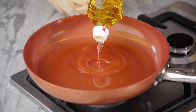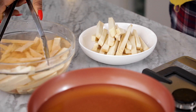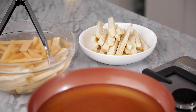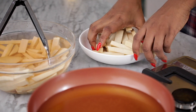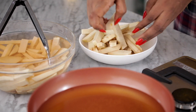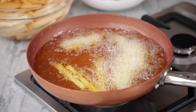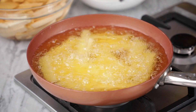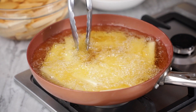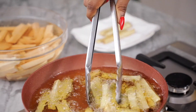Heat up enough oil in a pan. I had to salt the yam in batches because they were browning very quickly if not kept in water. Then place the salted yams in the hot oil and fry till slightly crisp. When fried, place on a plate lined with paper towel and continue frying the rest.